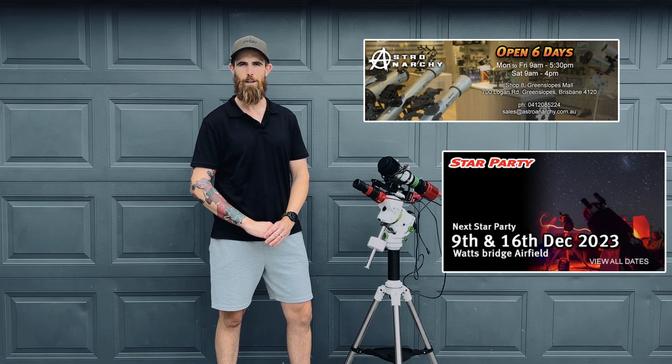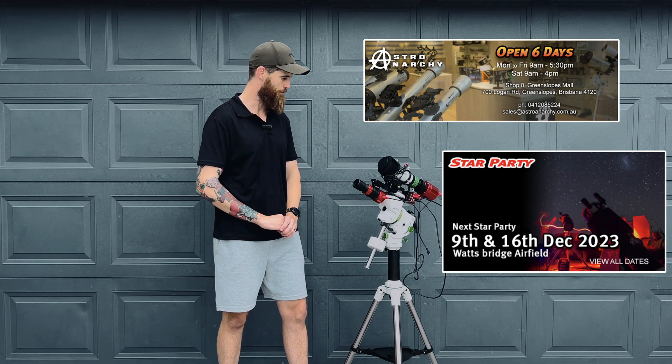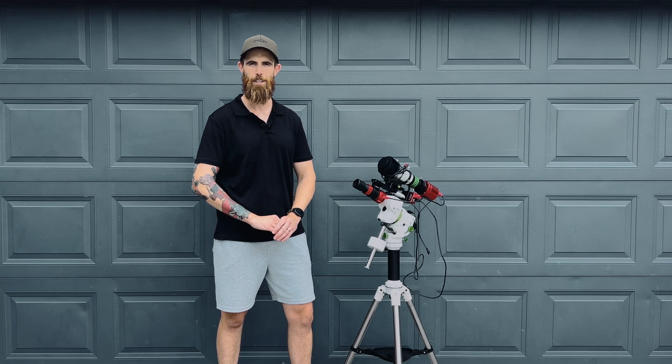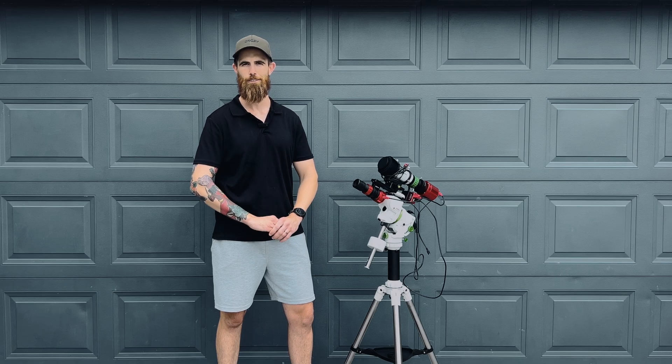Just another thank you to Pete from Astro Anarchy for helping me out, giving me some good advice, looking after me, and getting this setup ready to go. So I'll see you in the next one.